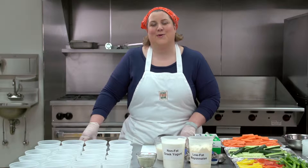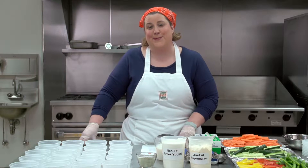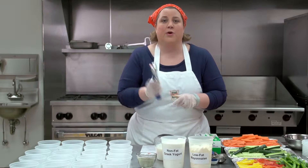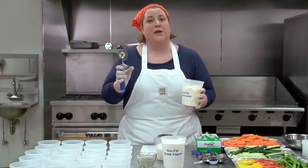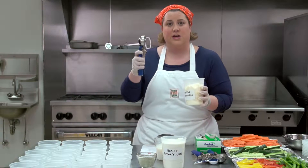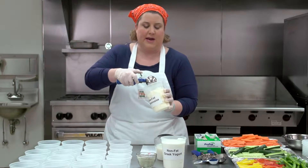Now we'll move on to the ranch dip. You should have one container of each of the four ingredients per group, plus one for the demo. We'll start with the low-fat mayo. You'll be using your quarter-cup portion scoop to portion out the ingredients. It's important to know that you clean the portion scoop in between each ingredient or use a clean one for each ingredient. It's one scoop of mayonnaise per container.